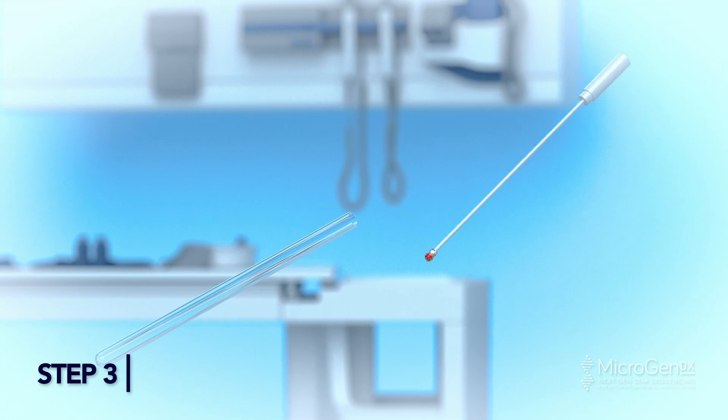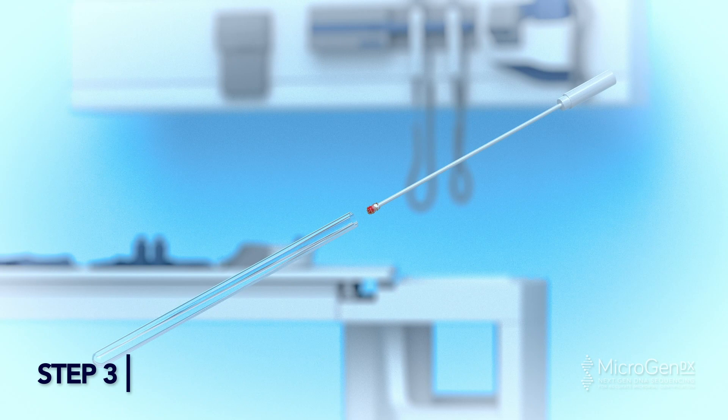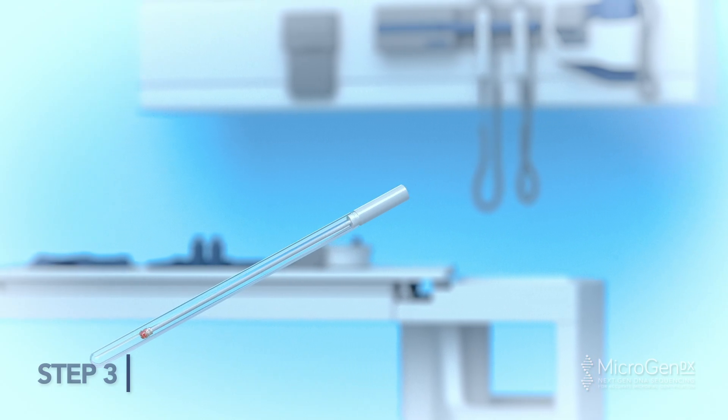Apply pressure to collect as much material as possible. To ensure optimal diagnostic reports, include solid materials in your sample. Step 3: Put the swab into the specimen tube and tightly seal the tube and/or vial.